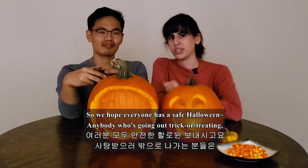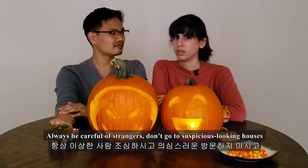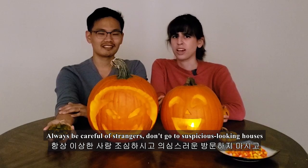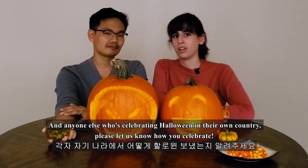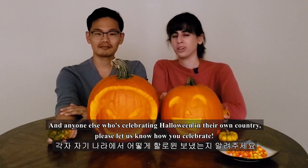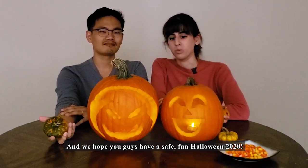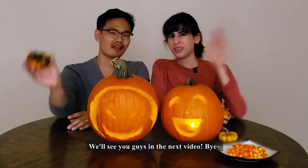We hope everyone has a safe Halloween. Anybody who's going out trick-or-treating, always be careful of strangers, don't go to suspicious-looking houses — go up to the lit-up ones only. And anyone else who's celebrating Halloween in their own country, please let us know how you celebrate. We hope you guys have a safe and fun Halloween 2020! We'll see you guys in the next video. Bye!